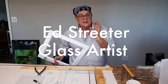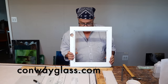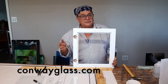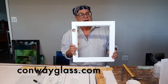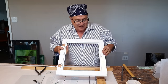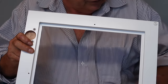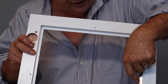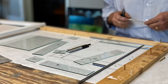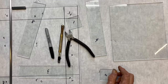Hi everybody, Ed here. It's a beautiful day outside and we're in the glass studio working on one of ten cabinet doors. We wanted to film the first one just to show you how it goes together and let you see what the back of the cabinet door looks like. You can see that it's rabbited out so that it will hold our lead. We're using a 3/8 flat H lead around the outside of this window.